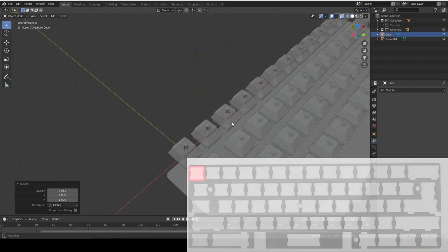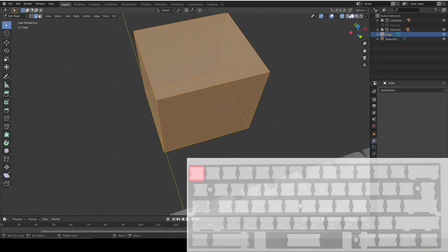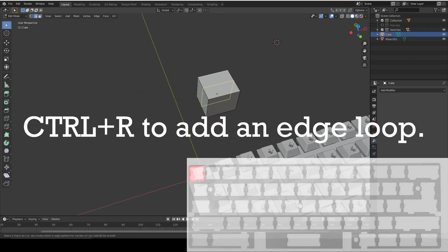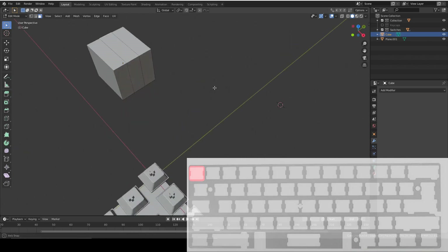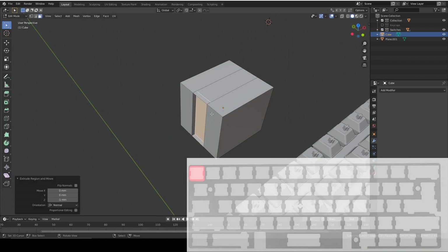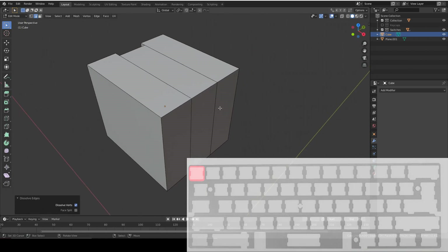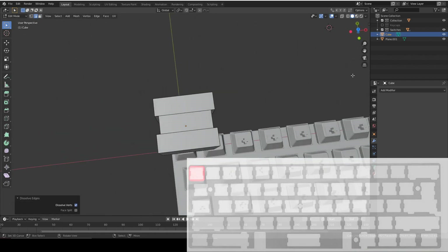Now we're going to make those little recesses. Go into edit mode, turn off X-ray, select an edge, press Ctrl+R to add an edge loop, then scroll wheel to split into thirds and press Escape. Now select each of the two outer faces, extrude one around 1mm, then select the resulting edges and dissolve edges - don't delete them as it messes up the face. Do the same on the other side at minus 1mm and dissolve those edges too.